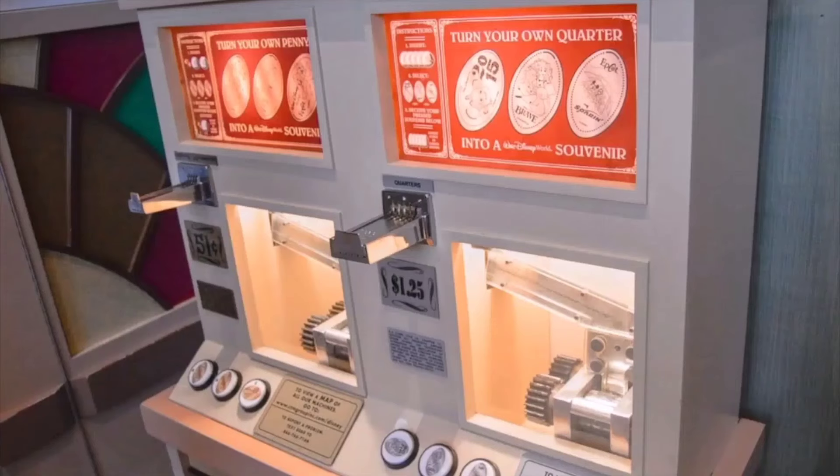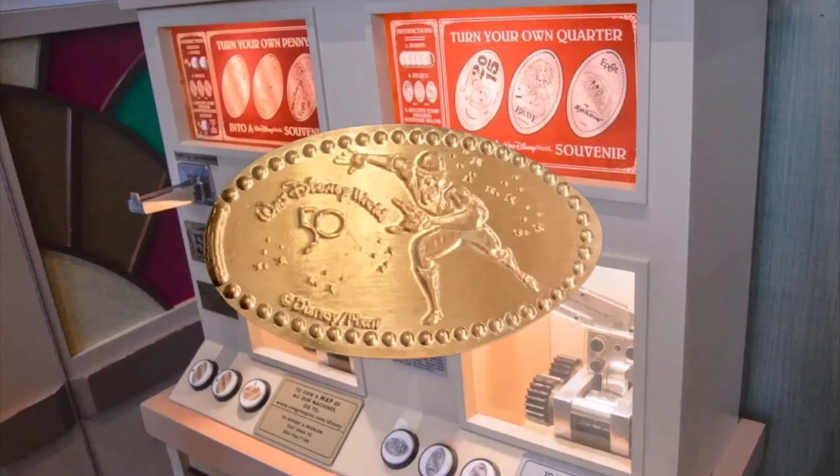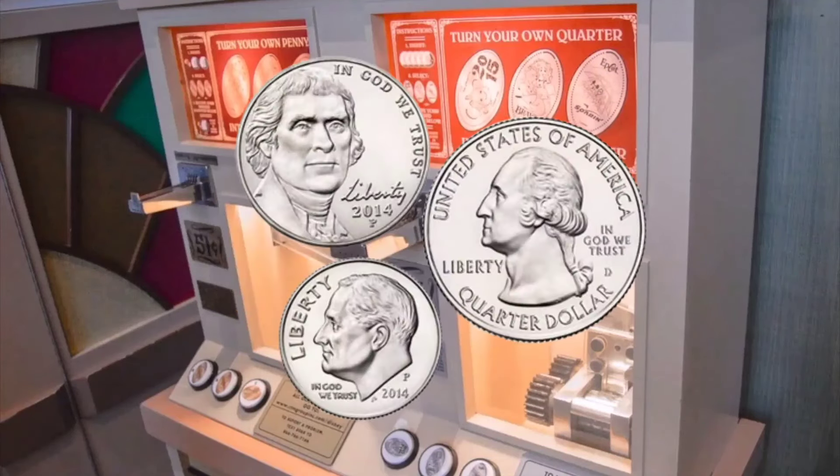If you're unfamiliar with pressed pennies, no worries. Pressed pennies are also known as elongated coins. They are a fun and inexpensive souvenir that you can get at most theme parks around the world. Some even let you press nickels, dimes, and even quarters.